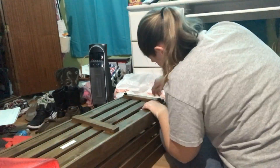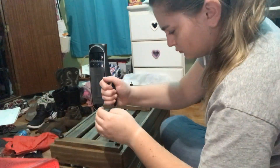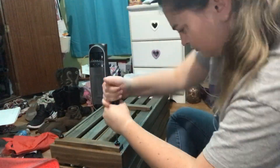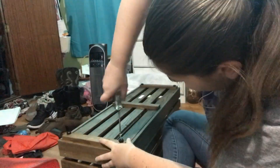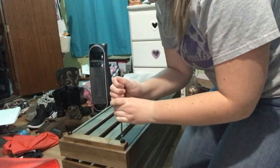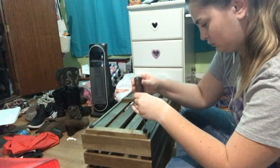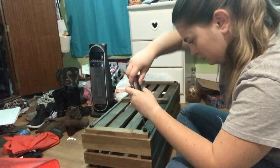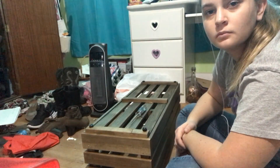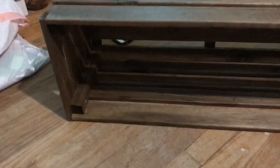My arm was in the way for the majority of this but the screws were not having it. The first one went in so easy and I was like okay cool, but then I ended up having to use all of my strength for each one. After a while with that last one I finally gave up and just used my dad's power drill. I give up, I'm over this — but the finished product looks so good.